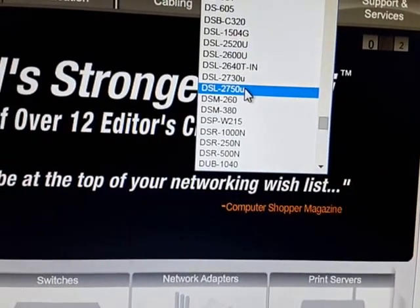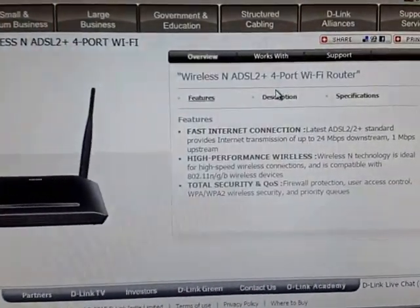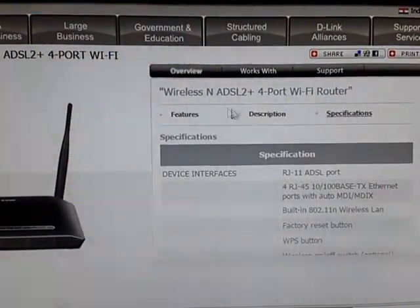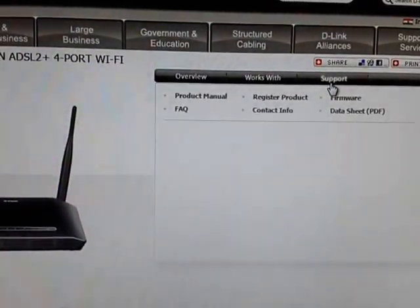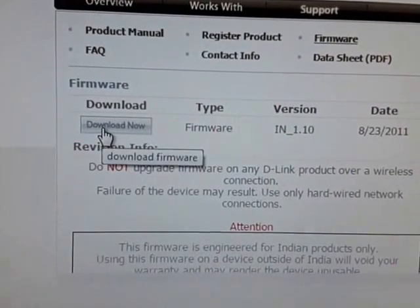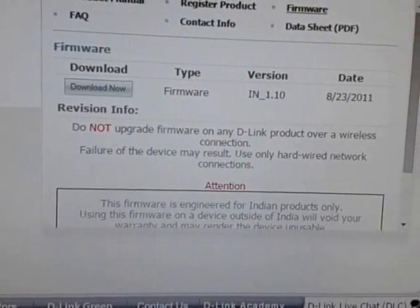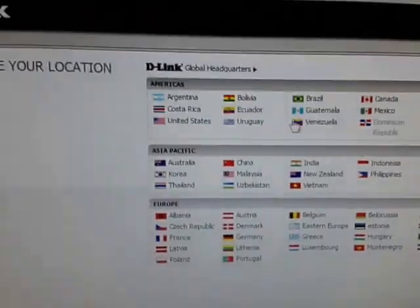Select the DSL 2750 model. Now for firmware, go to Support, then go to Firmware and download this one. I'm sorry for wasting your time.